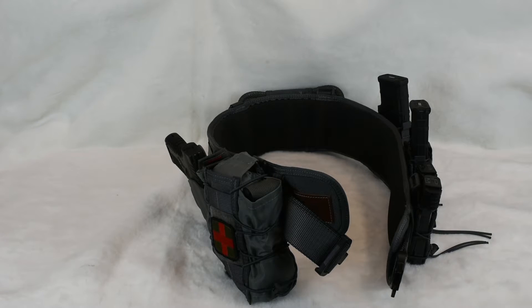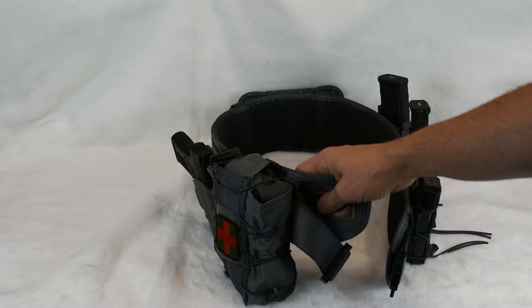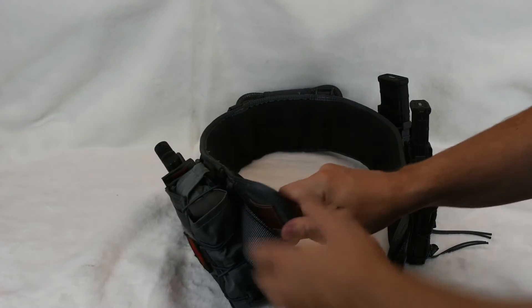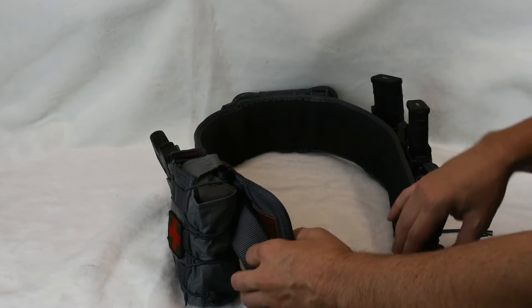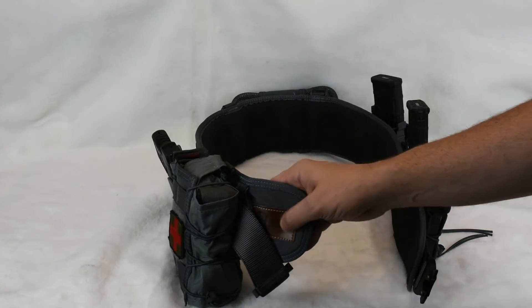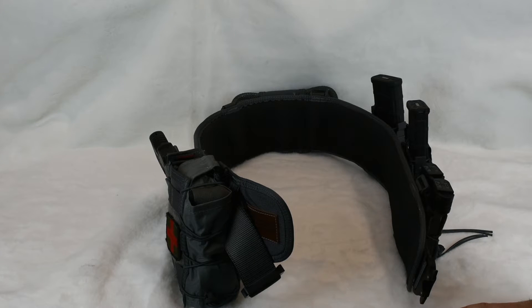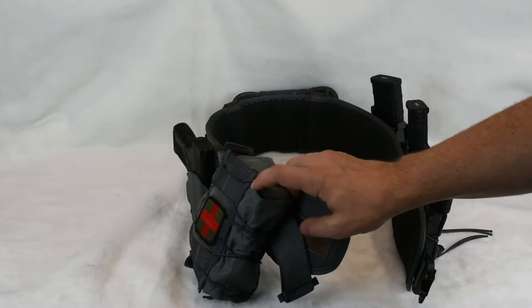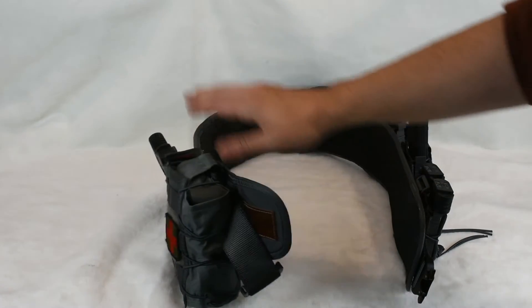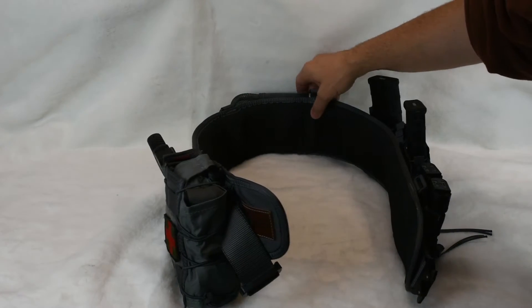So we're here just inside taking a look at the new battle belt I put together. This is the HSGI Sure Grip padded belt and I really wanted to put together a kit that I could wear if needed that was not really tactical. If something was going on and I didn't want my full tactical kit, I'd have something a little less conspicuous that would give me access to the med pouch, gun, ammo, and a way to retain mags.